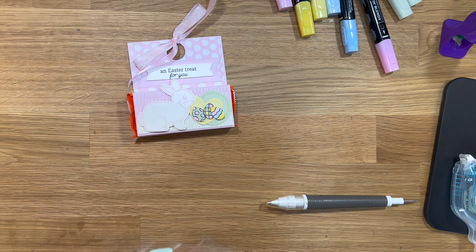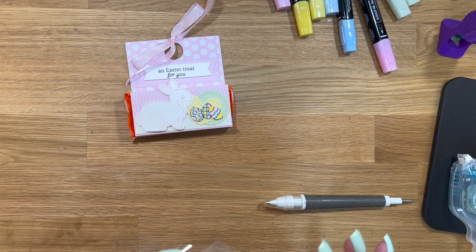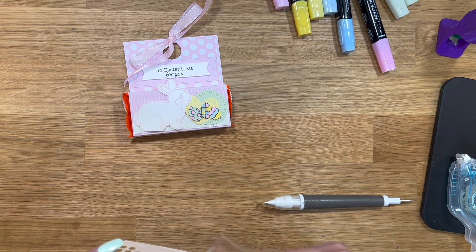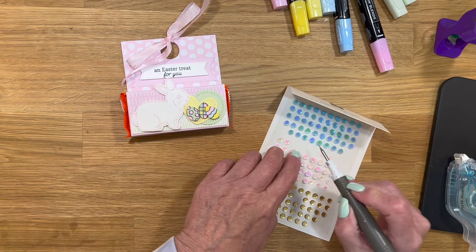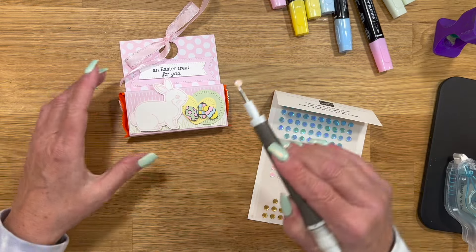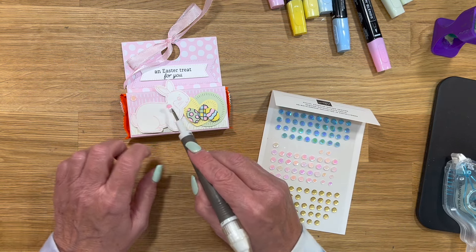What I normally do is for five months you'll get one of the new in colors, and it'll be a pack of the paper, the blends if it comes with blends, the stamp-and-write marker, the ribbon, and anything that comes like embellishments — the little rhinestones or anything they might have. Those are always included in that. And if you're local to me, you could do porch pickup so you wouldn't have to pay anything for shipping and handling.